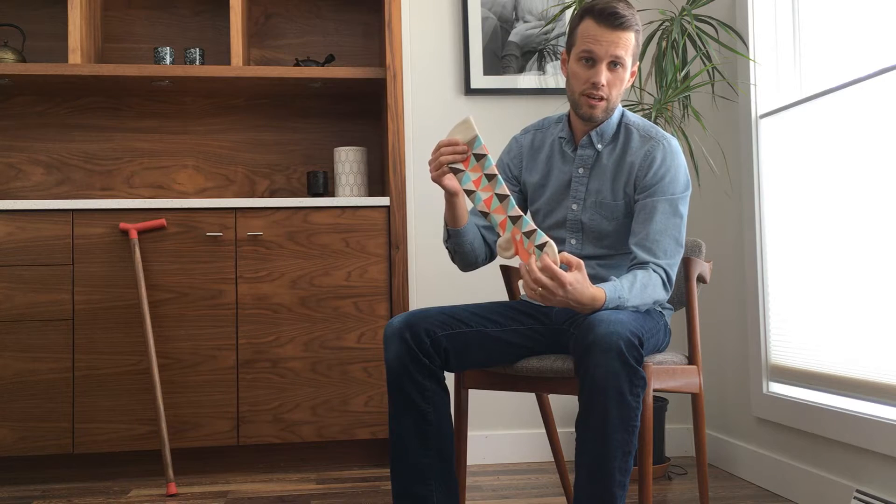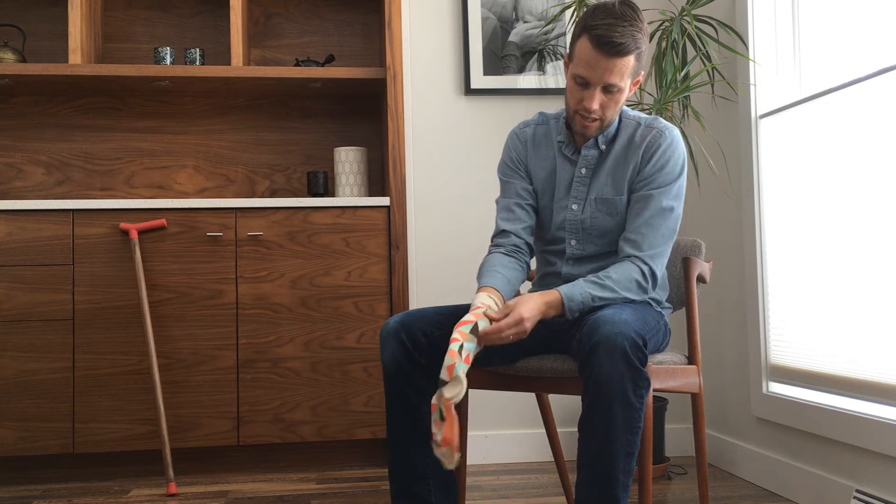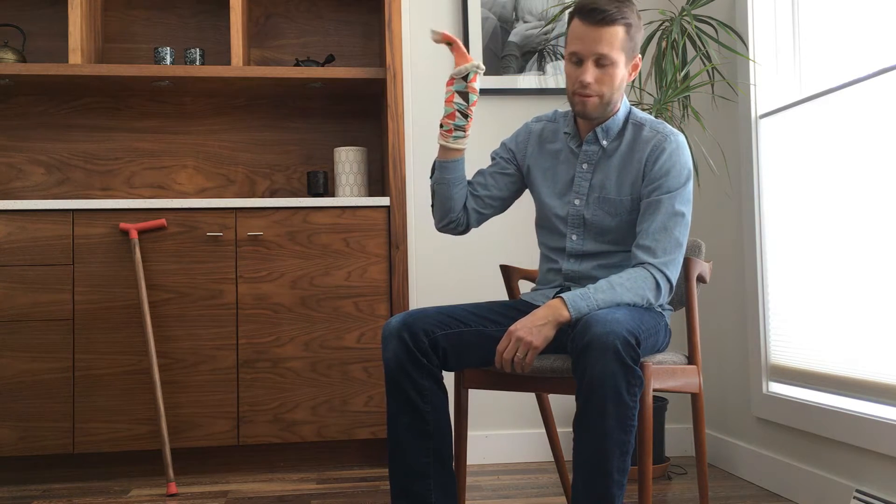Hi, I'm Matt from Top and Derby and I'm going to show you how to easily put on your compression socks. The first thing you're going to want to do is reach inside the sock and find the heel pocket and grab it kind of like you're making a little sock puppet.